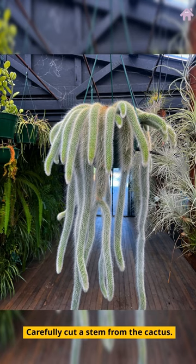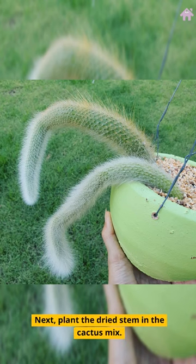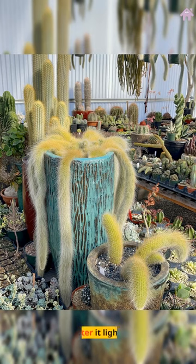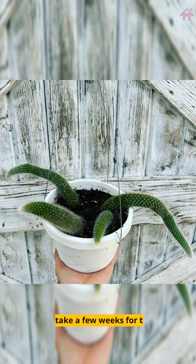Carefully cut a stem from the cactus. Let it dry for a few days to form a callus. Next, plant the dried stem in the cactus mix. Water it lightly. Remember, patience is key. It may take a few weeks for the new plant to start growing.